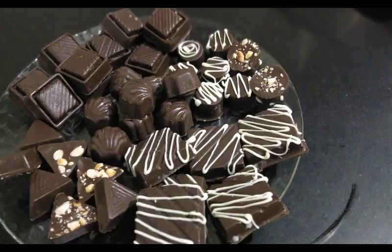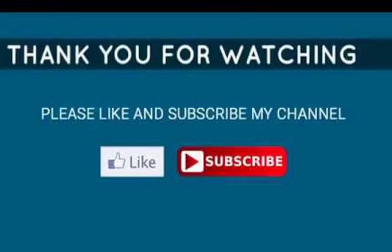See, all my homemade assorted chocolates are ready now. It's so easy to make — you can make these and give them to your near and dear ones. Hope you liked this video. Don't forget to like, share, and comment below. Thanks for watching.